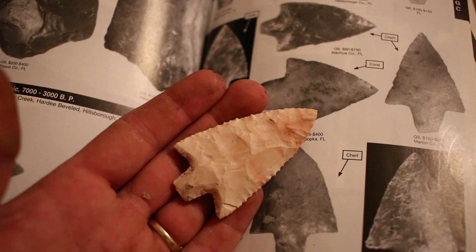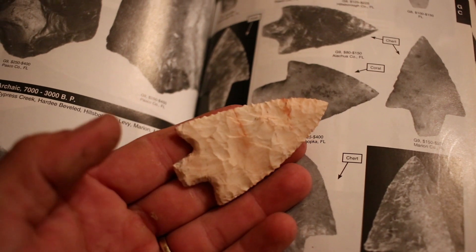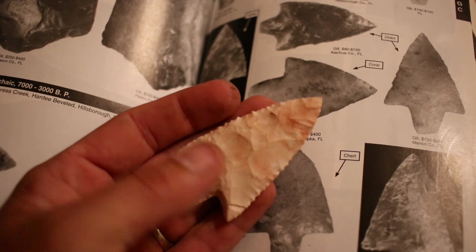Hey, Ryan Gill here with Hunt Primitive. This is another Hunt Primitive cave talk, and today we're actually going to talk about the Florida Noonan point, which is probably my favorite Florida point thus far. It's a middle archaic point, about 3,000 to 7,000 years ago, and it was used on the end of an atlatl.